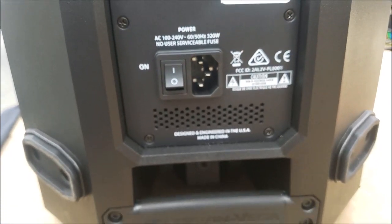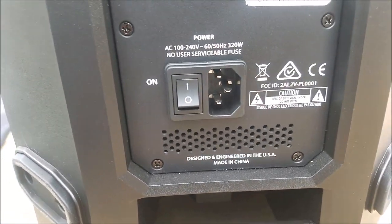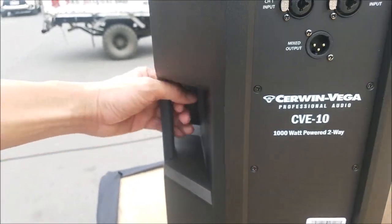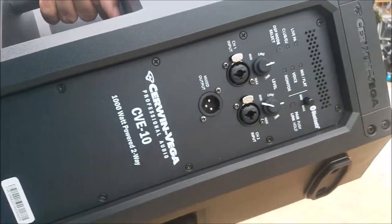We do not know because — oh, interesting — Made in China. But this is a bad boy here. I'll pick it up with one hand. Look at that.